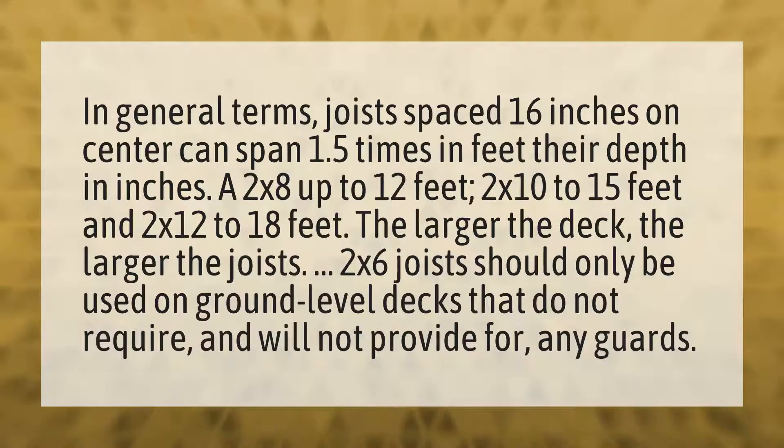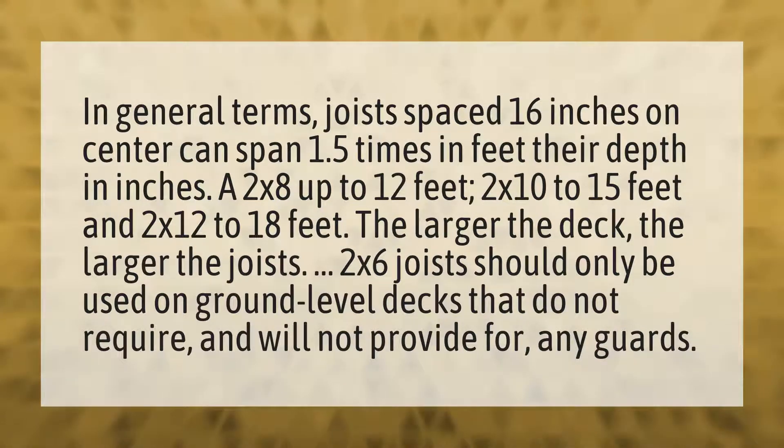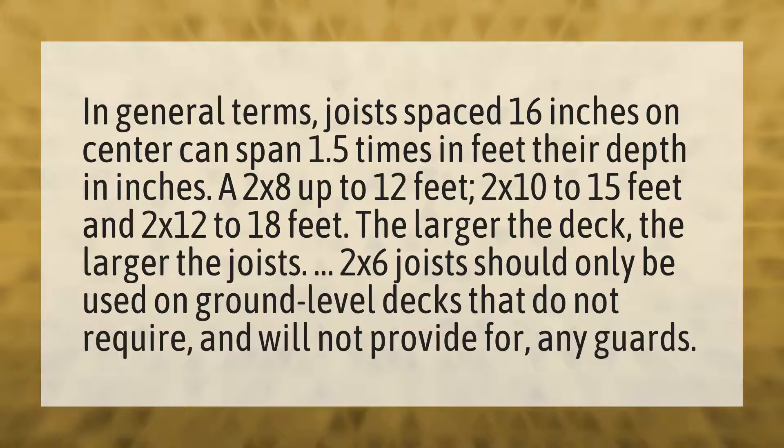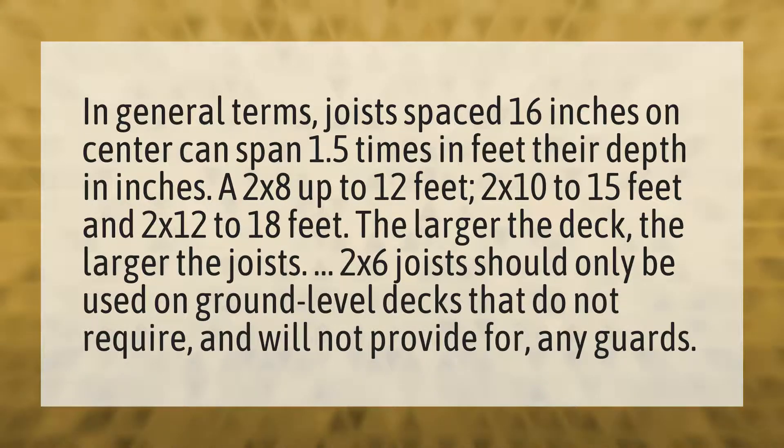In general terms, joists spaced 16 inches on center can span 1.5 times in feet their depth in inches. A 2 by 8 up to 12 feet, 2 by 10 to 15 feet, and 2 by 12 to 18 feet. The larger the deck, the larger the joists. 2 by 6 joists should only be used on ground level decks that do not require, and will not provide for, any guards.